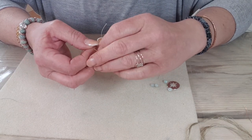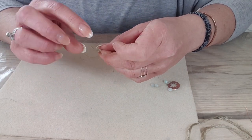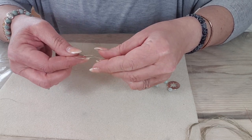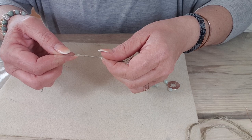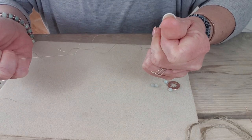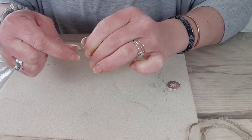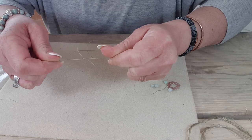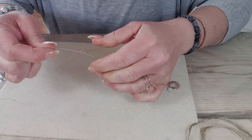Then we're going to repeat that — do it the opposite way. So I'm going to take my left thread over my right and put that tail through the loop and pull. Pull that knot nice and tight, pulling it evenly from all sides. It will tighten the more you pull it. So that's the knot you start with.